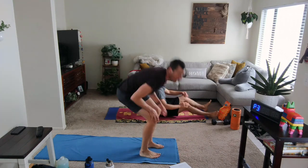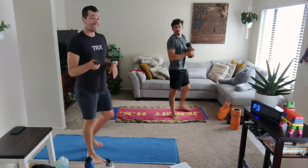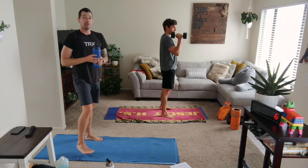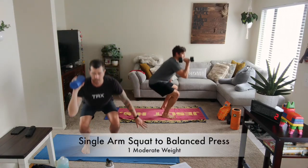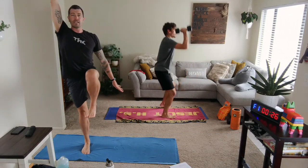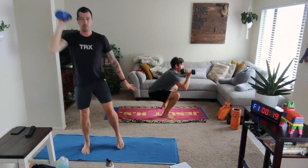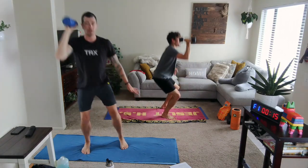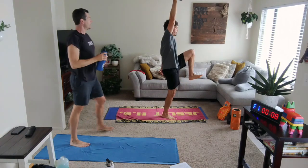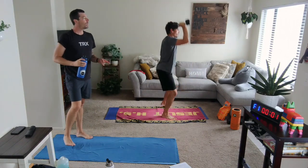We're getting ready for a squat and a single arm balanced shoulder press — one side only, 30 seconds for each side. Weight in that right hand. Squat down and press — left knee comes up, bring it right back down, and stay on that side. More manageable approach: don't go quite as low through that squat and maybe don't press that weight all the way up. You can even tap the toe as that more manageable approach as well.